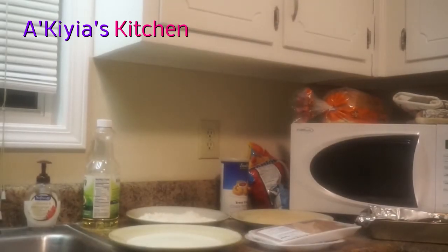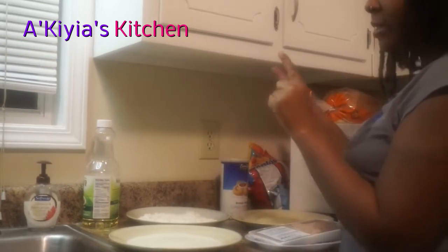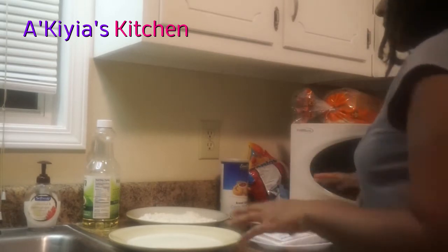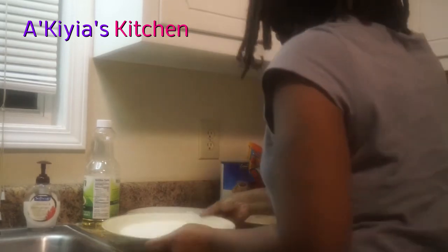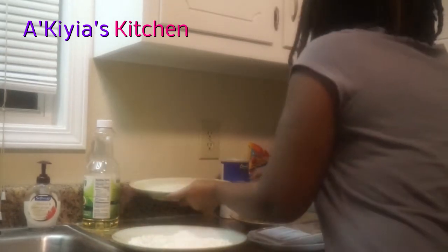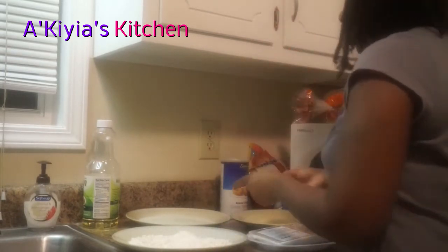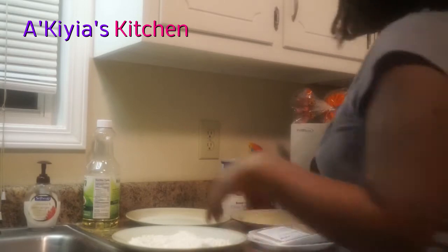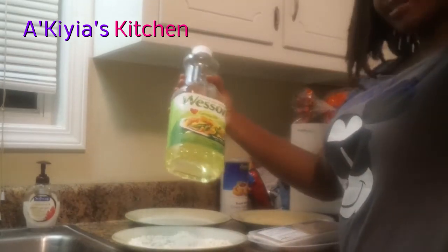This video is going to show you how to make the best fried chicken ever — super easy. The things you'll need are buttermilk, flour, and breadcrumbs. I'll be using Wesson's oil, but you can use whatever type of oil you like. I like to use canola oil.